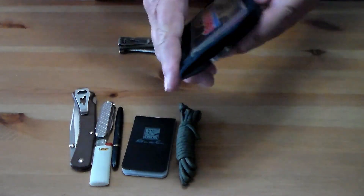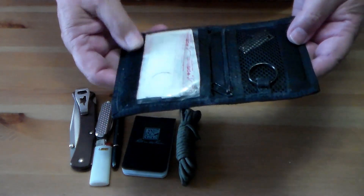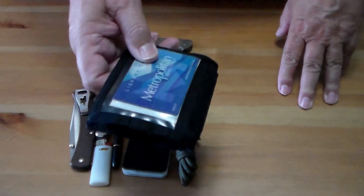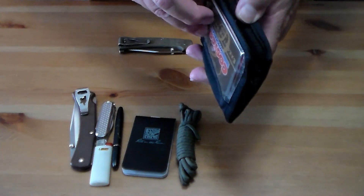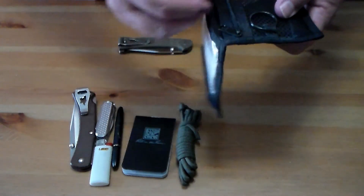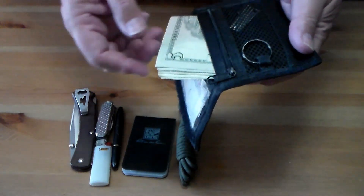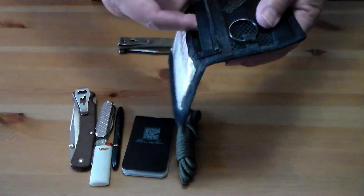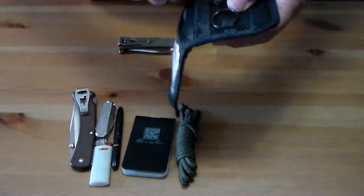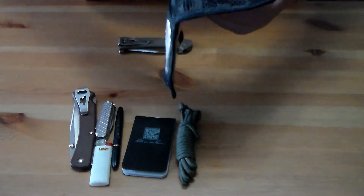Over in my left pocket I have my wallet. It's a neat little canvas wallet — I think it's made by Rainbow. I've had it forever. I carry some band-aids in a little pocket, and in another pocket I carry extra cash, normally about $50 — my emergency money.